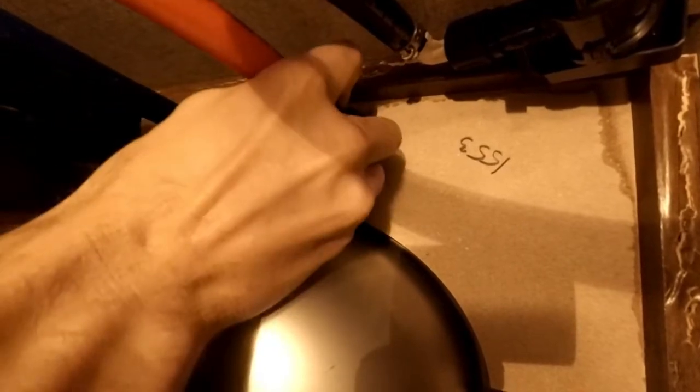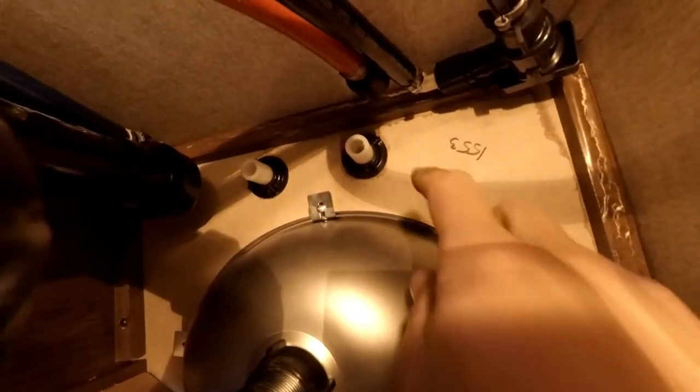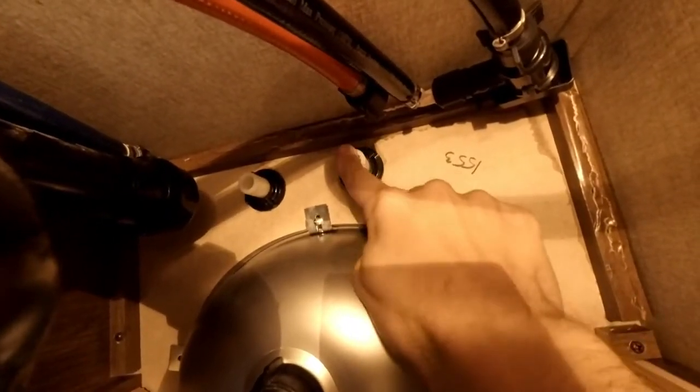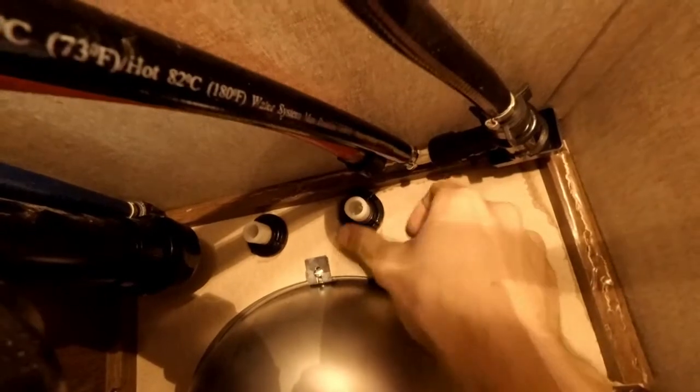I'm going to go ahead and disconnect these. I have the water turned off, so make sure that you do as well. The hose connections are very easy — you can just disconnect them with your hand. I got those hoses off and just kind of tucked them out of the way. The next step is to remove whatever washer or threaded nut is holding on your faucet. Mine are just held on there with things that should come off by hand — they're a little tight, but with a little persuasion they should come off.